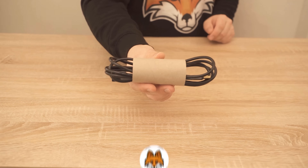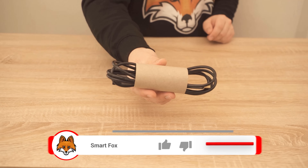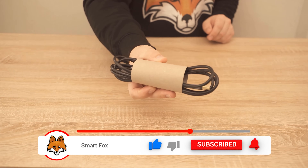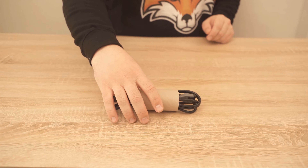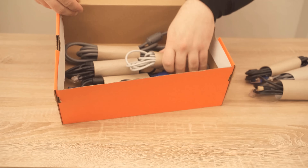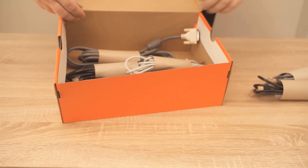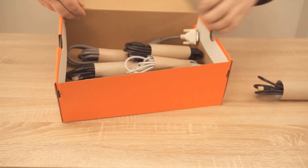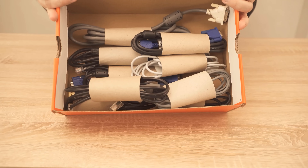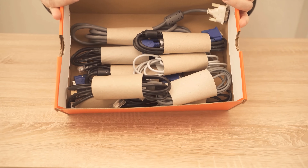You've already used the toilet paper roll to make sure that the cable is now wonderfully inside, can no longer fly apart and really always stays in place. Now you can do that with all the cables from your drawer or closet, and then you can put them in a shoebox, for example, so that you always have them at hand. You'll never have a tangle of cables again, because all the cables are packed really nicely and individually and always stay in place.